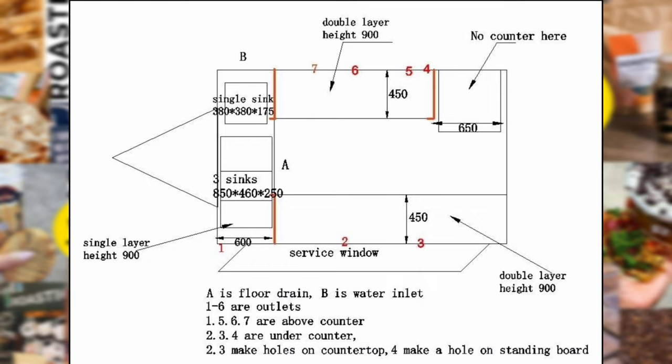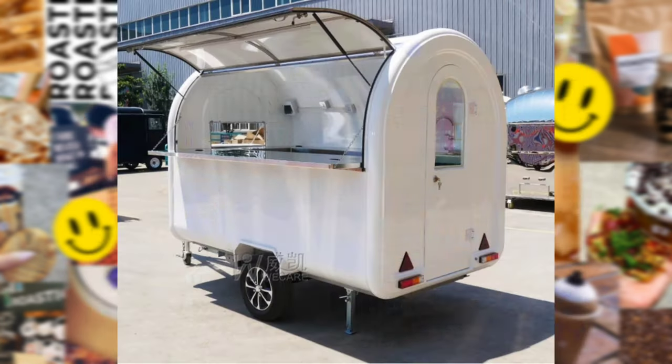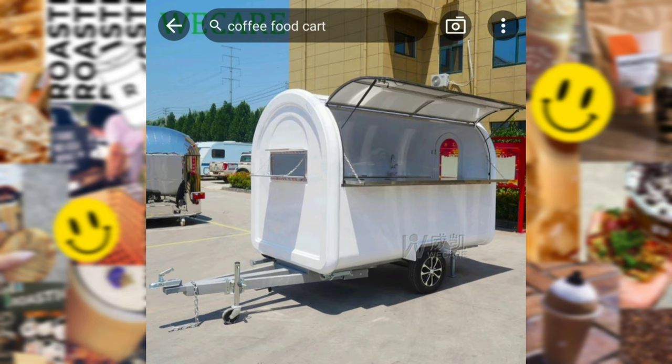My trailer is going to be $4,200. They did require a 50% deposit, so I paid $2,100 for the deposit, and then I have $1,700 that I have to pay once it's complete. But this is pretty much how it's going to look, again except it's going to be in black.